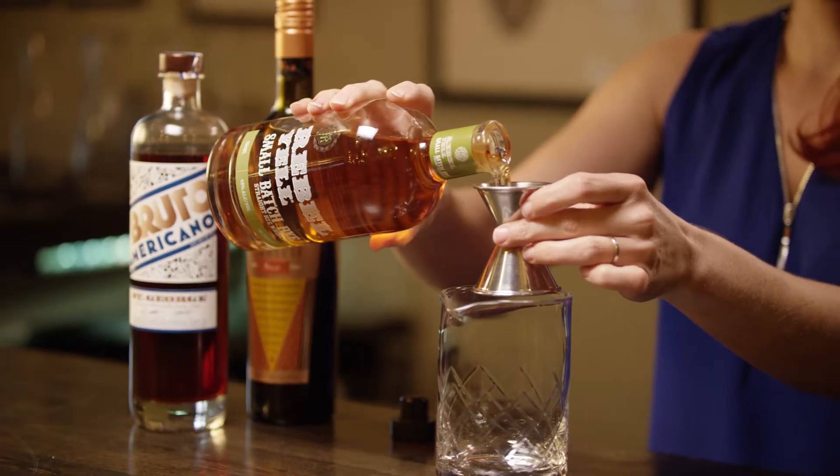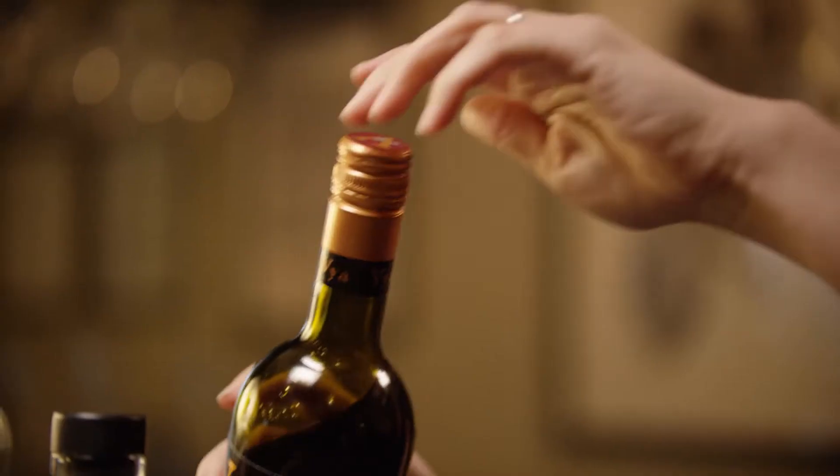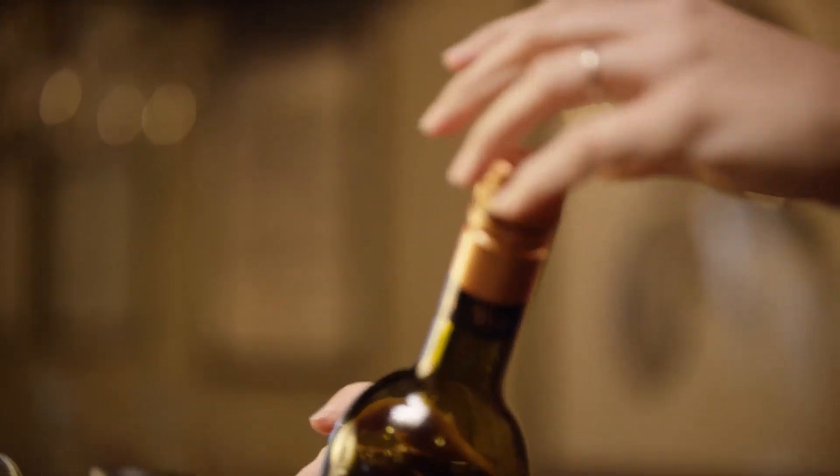So first we take Rebel Yell Small Batch Rye and take one ounce. We have kind of a unique cocktail program here and we only do North American and South American spirits.